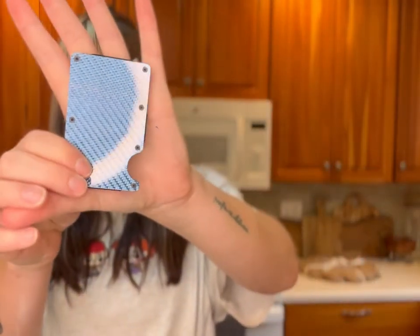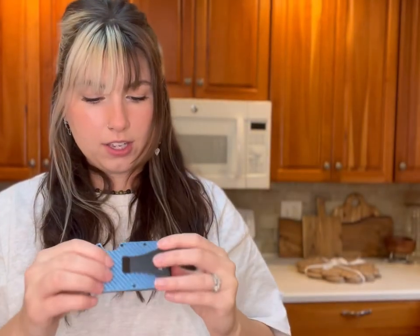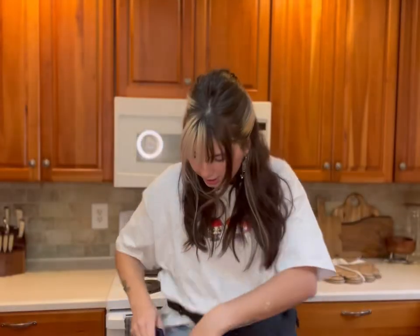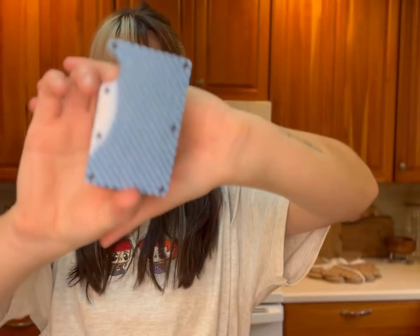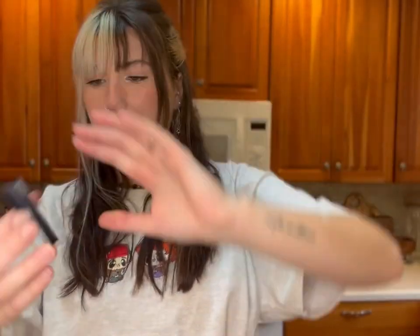Look at how pretty this wallet is — it is so sleek. You just put your cards right in there, and you can fit a ton in it. I love this — what a good EDC item. It's in like a carbon fiber finish — carbon fiber blue. Love that.